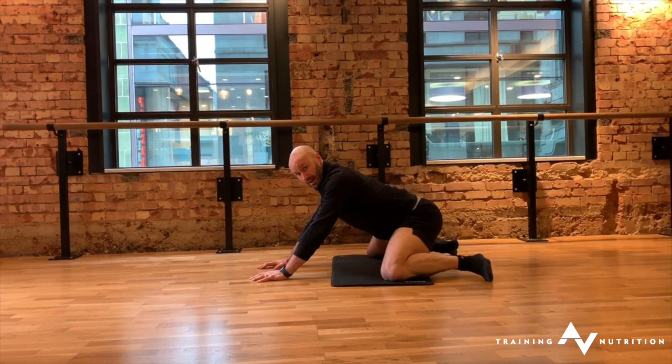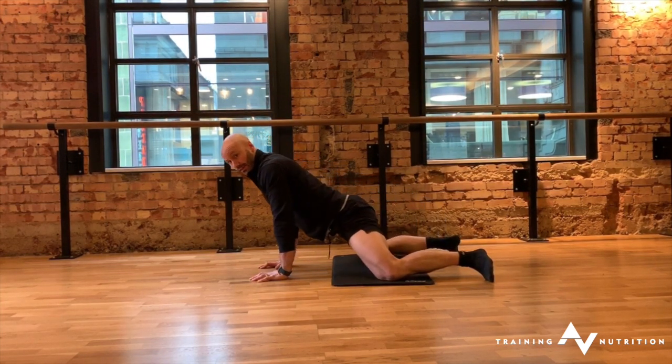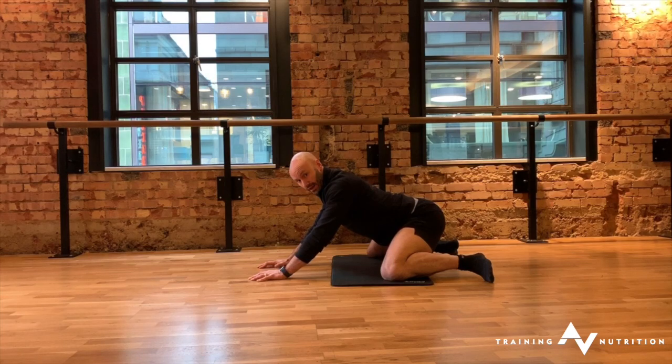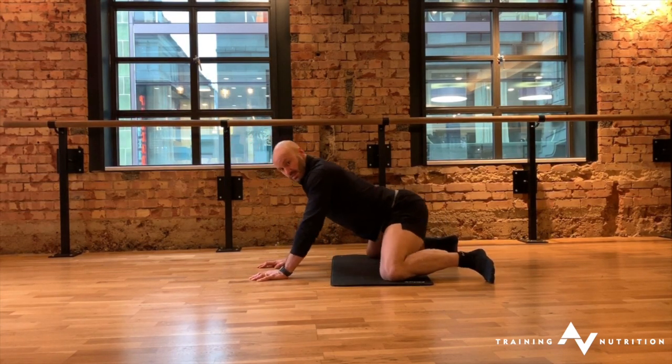Sit back — let your bum go towards your feet — and then pull through into the front position. Making sure you're okay through your spine. Sit back, exhale, inhale through, exhale.